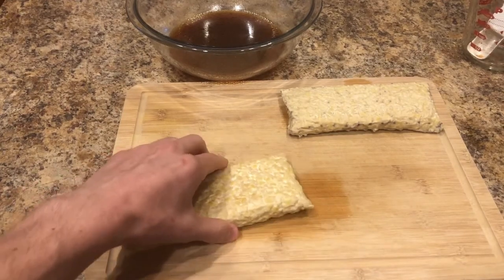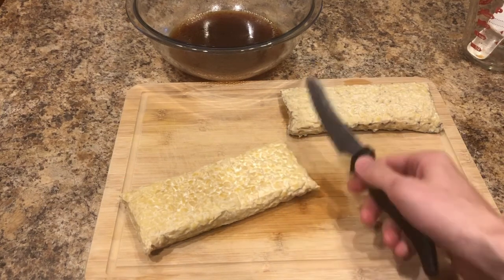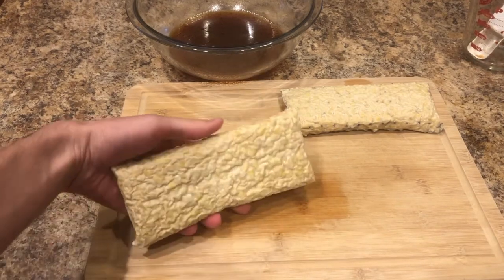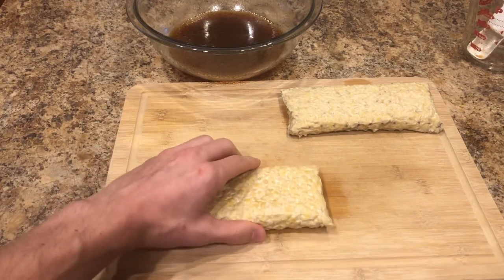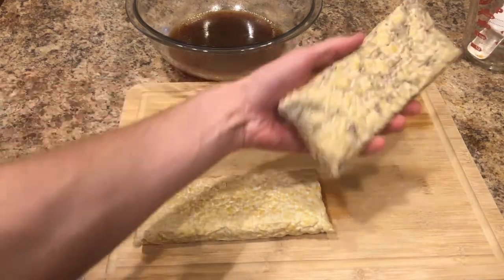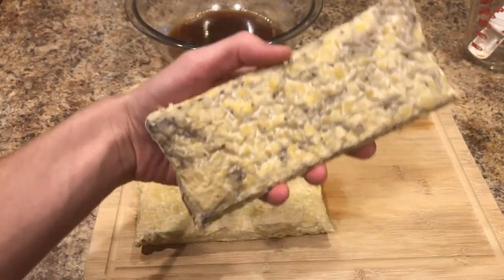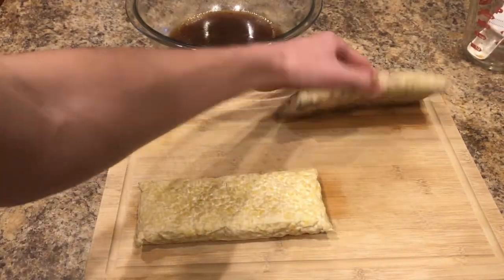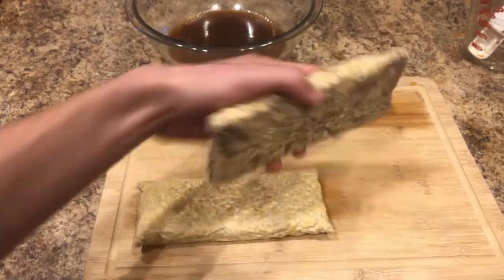Now that the tempeh has boiled for about five minutes, we're going to cut it up into fairly thin pieces and then add it to the marinade. The reason that I boiled it is it does take away some of the bitterness and it also allows it to absorb the marinade better. Also, if you're new to using tempeh and you see that it has dark spots, don't worry — that's completely normal. You could even eat it like this uncooked with no issues. That's just a normal part of the process.